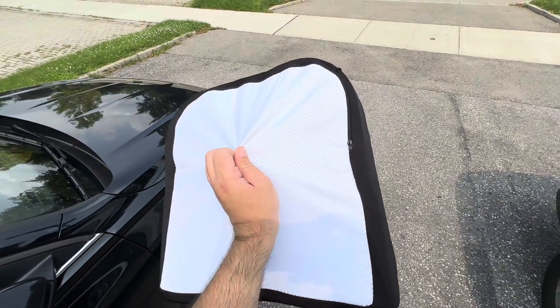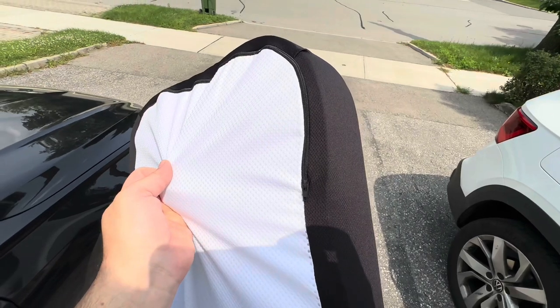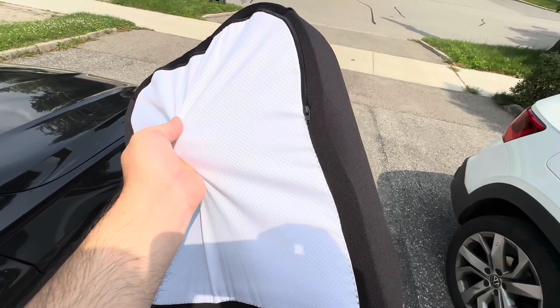Here's the back side of it. It comes with a zipper so you can unzip it. When you actually want to wash it, you just unzip it, take the inside out, and wash the cover.